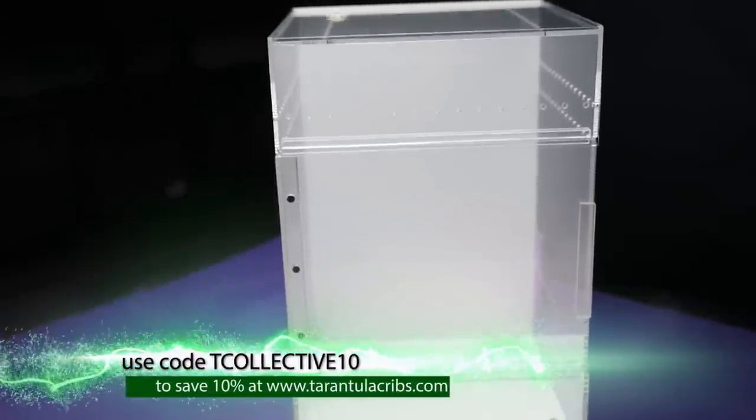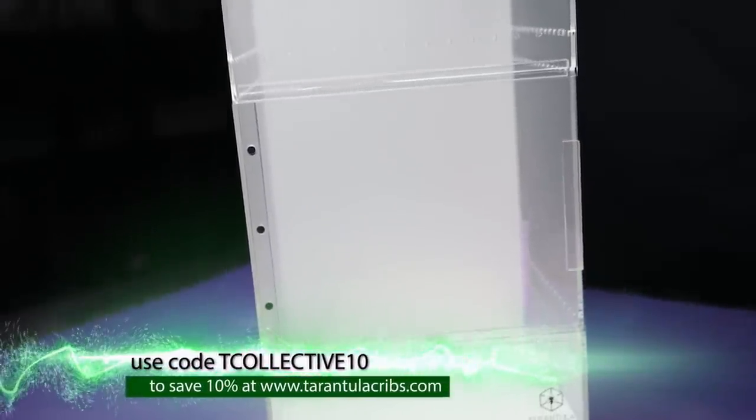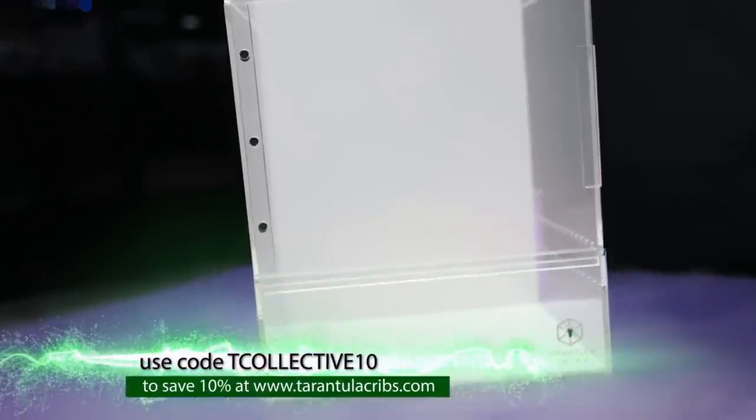It has these strong magnets on the lid, so I don't have to worry that she'd be able to push it open. If you want to get one of these enclosures or really any of the Tarantula Cribs enclosures, just go to their website, tarantulacribs.com — I'll have it linked down below in the description. And if you use the code Tcollective10 at checkout, it's going to save you 10% off your entire purchase.